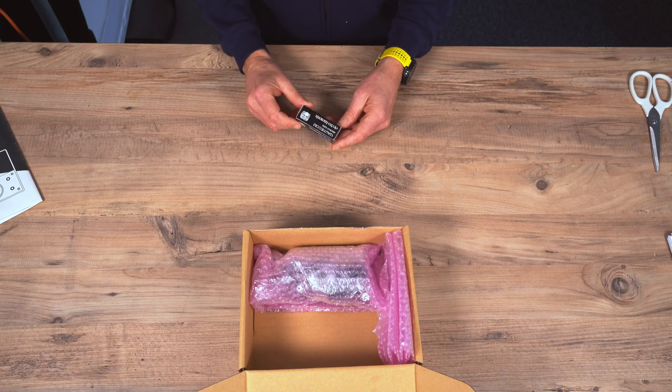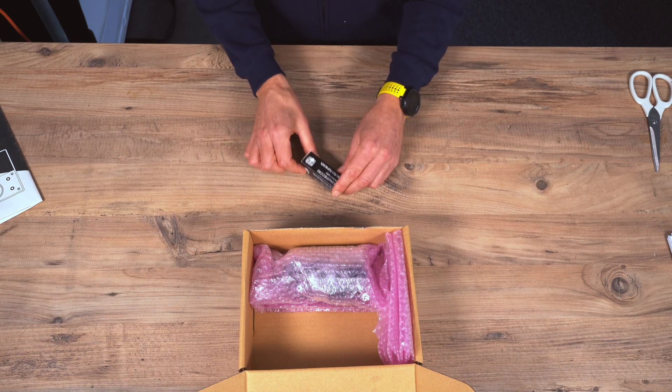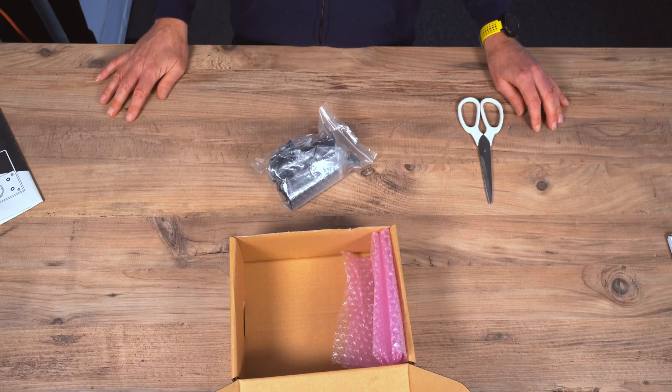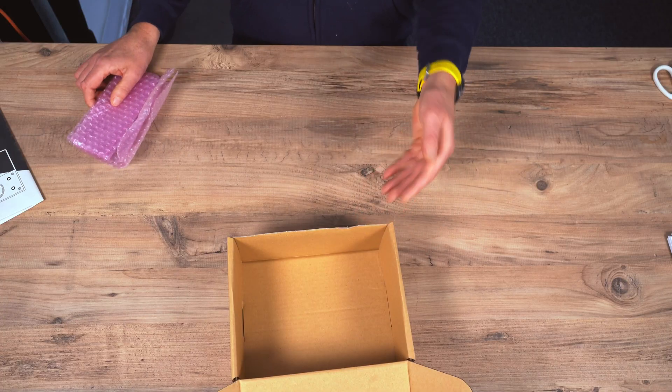The valve is a 12AU7 Electro-Harmonix, the input stage. This looks to be your power supply. And that's it — empty box.